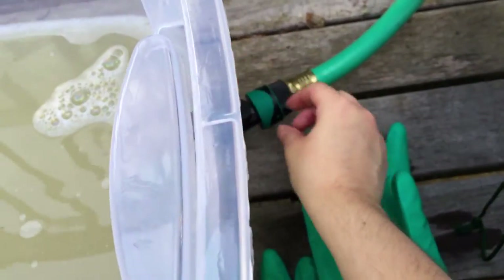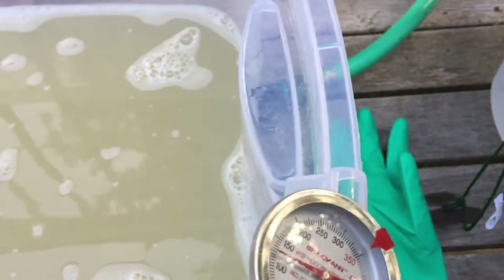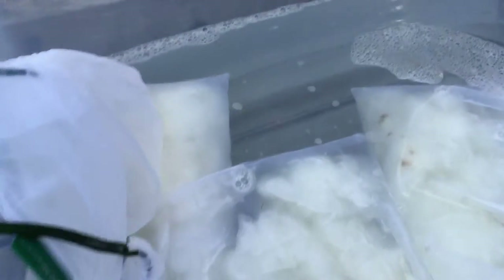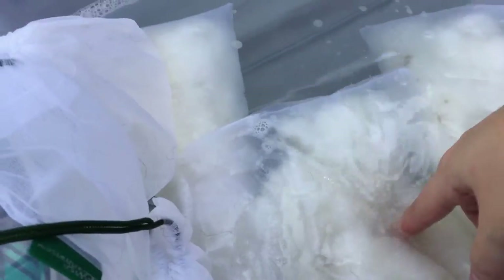I'm just going to flip this on that drain. This is looking pretty good. The tips still have some dirt in them. I might flick the tips next time so it's easier to clean.